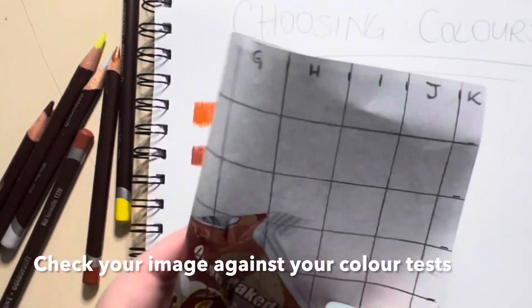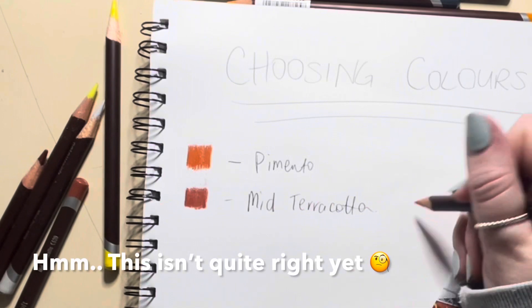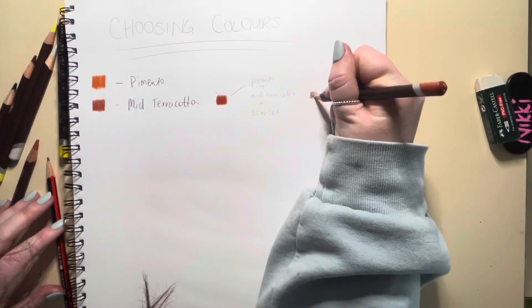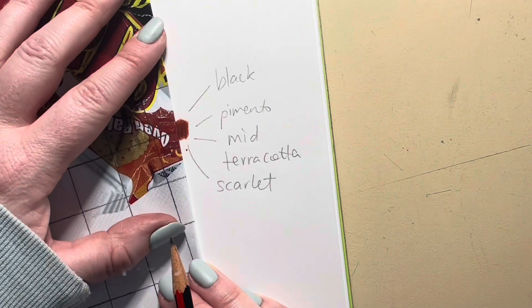Check your image against your colour tests like so — holding it up, fold it over. As you'll see, at the moment this isn't quite right on my first test, so I need to keep testing, keep checking, and keep labelling.